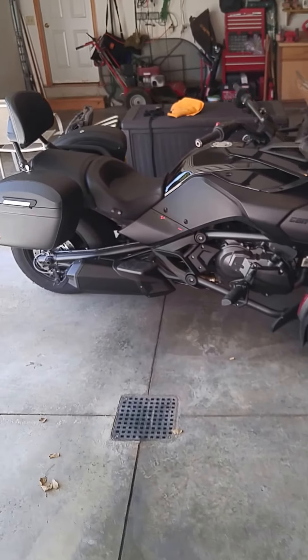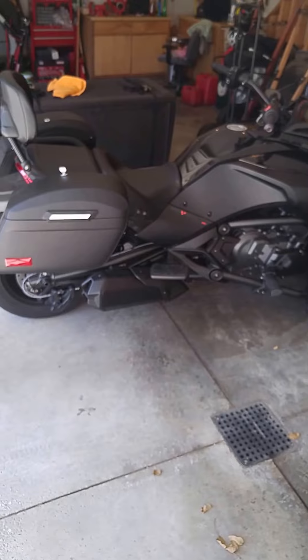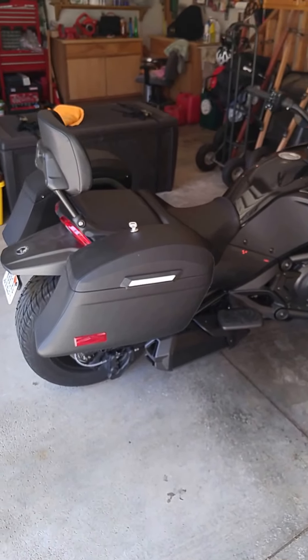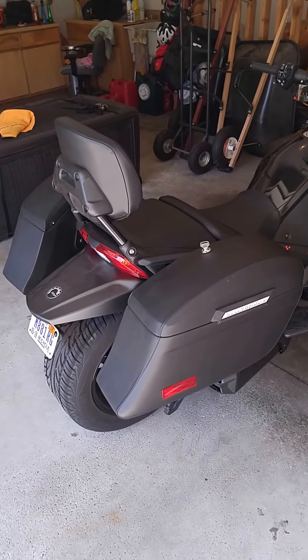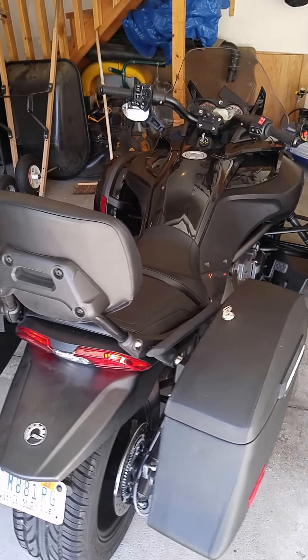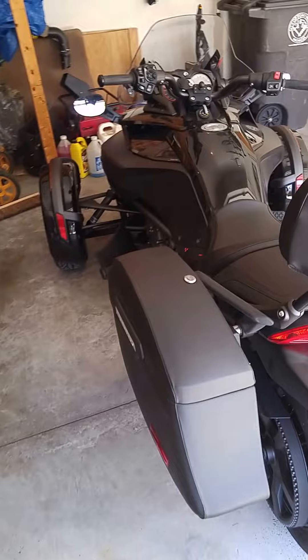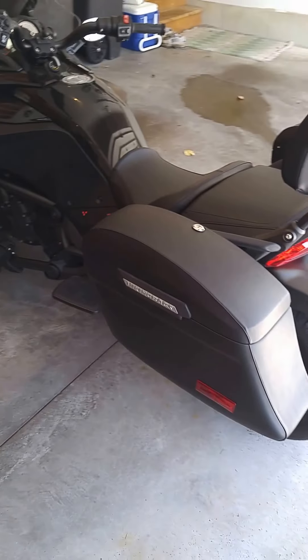Folks, you're looking at my 2016 Can-Am Spyder F3S motorcycle. I have the Viking hardshell leather-wrapped bags mounted to it, which ultimately I bought this motorcycle because I found these bags.